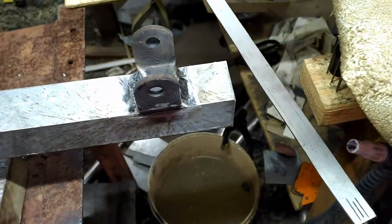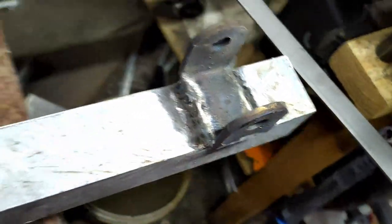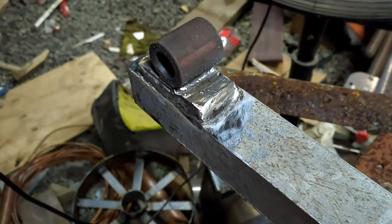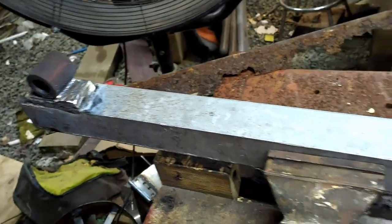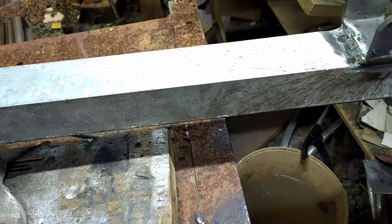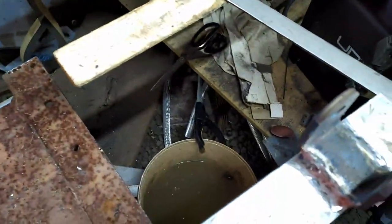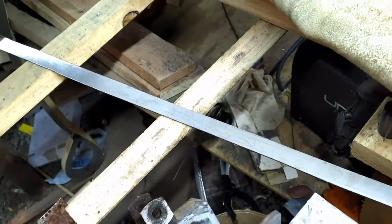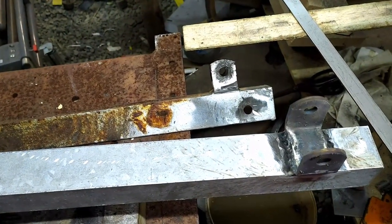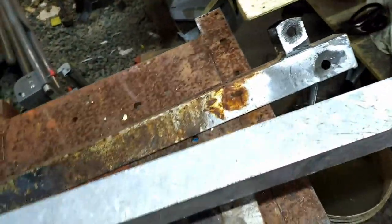Alright, so that's done. Nicely welded, mounted, should be good. Just making sure I've got them on the right way, otherwise that would be seriously fucked up. Yep, that's good. That'll do it. Beautiful.